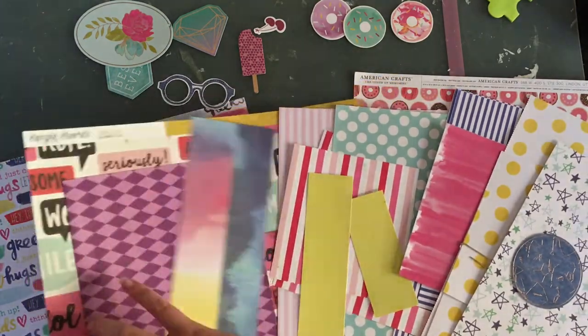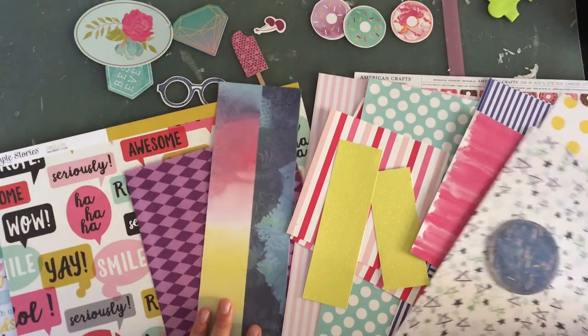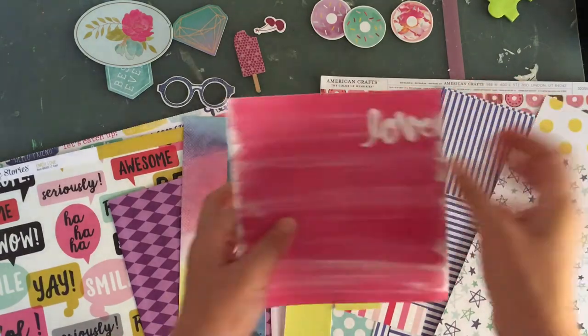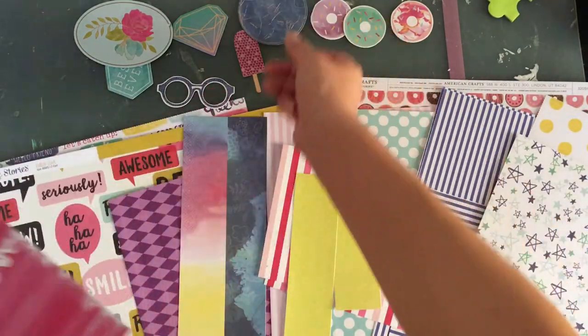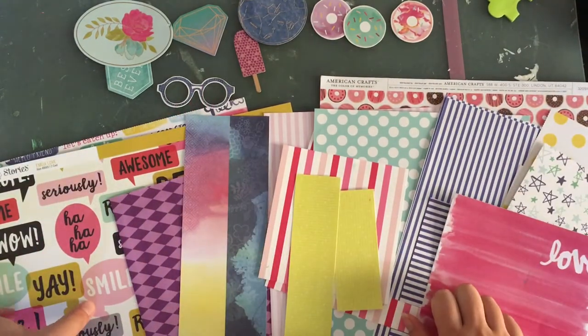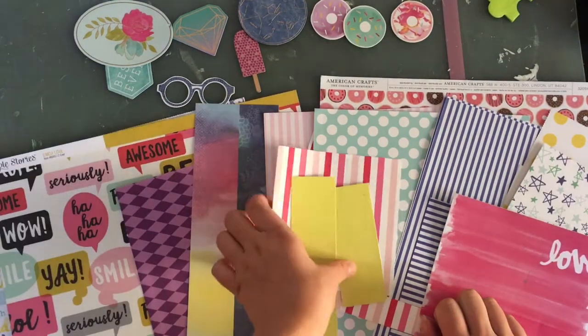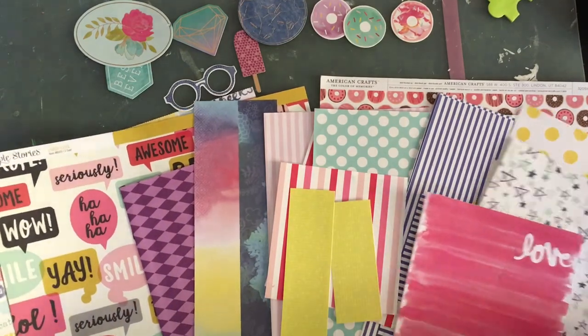This one also kind of counts as embellishments because I'm going to cut these out unless I use the back — so that's a mix. You can see I have a mix of old and new. This one's a semi kind of thing — not brand new but not old. The Amy Tangerine stuff and this paper is new, and the rest is old. So this is a nice combination, I think.